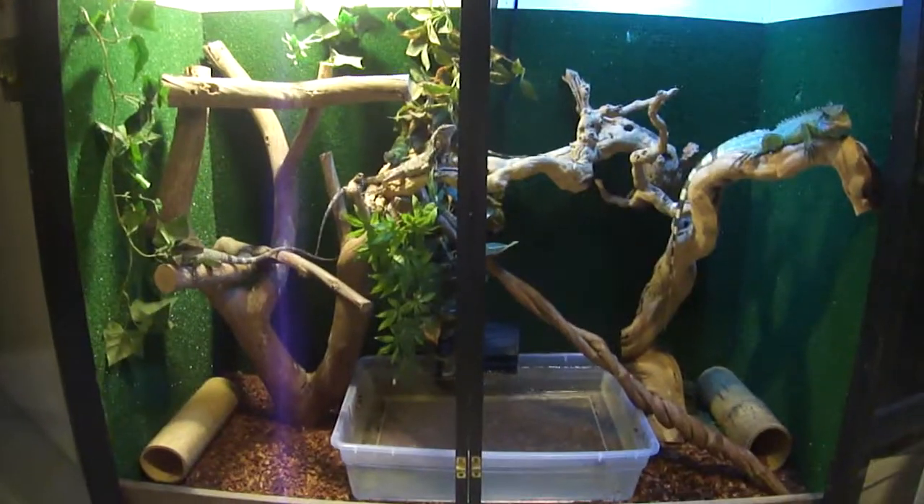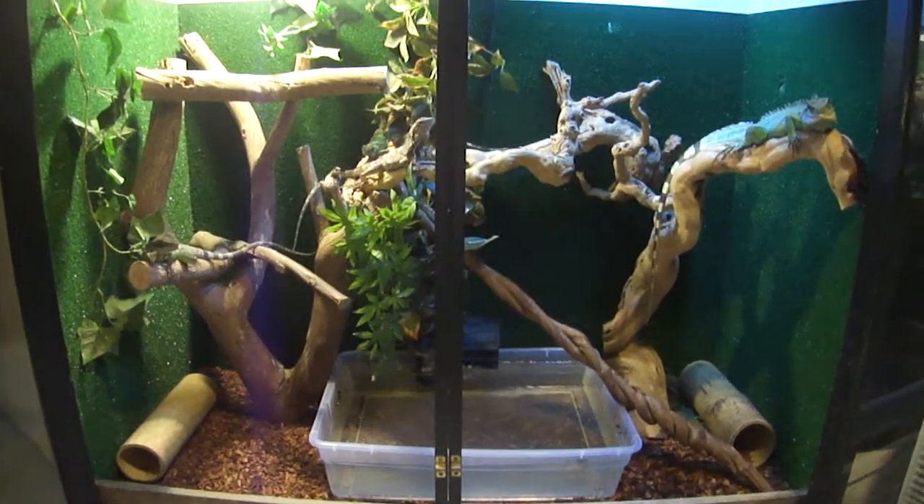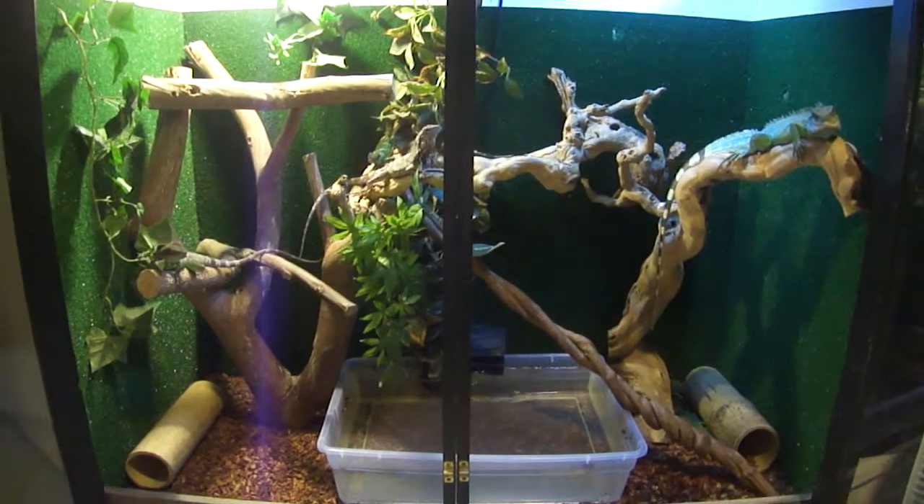Alright, Tyrannus here, making another video. Basically a little update on my water dragons and their habitat.